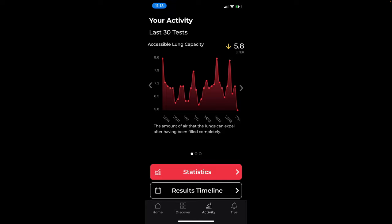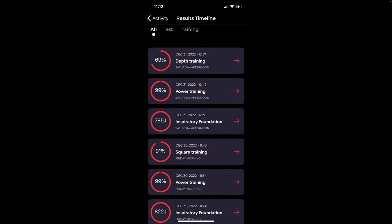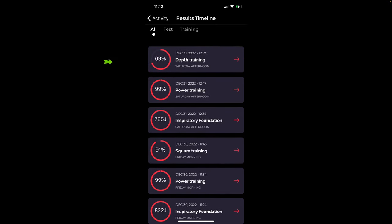Now that we've looked at the research, and given that it points to the fact that Aerofit should make me fitter and faster, let's see if it actually has after using it for three months. I started using the Aerofit on September 8, 2022, and my last recording used for this analysis was December 31st — so 115 calendar days. On 34 days I missed a training session, so in total I have 81 days over a three-month period to pull data from.